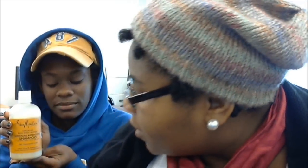Hi YouTube, this is Natural G1A and Christina. We're here to review Shea Moisture's Raw Shea Better Moisture Retention Shampoo. We both tried the shampoo, that's why we're both doing our review.